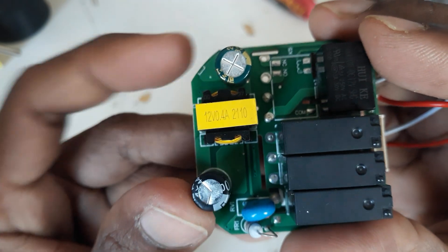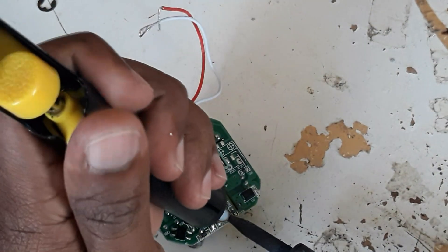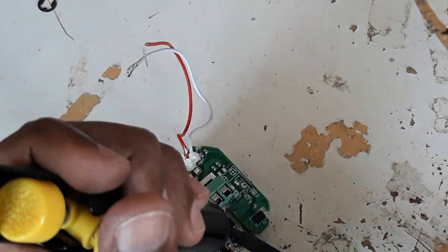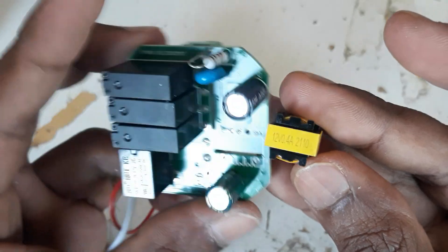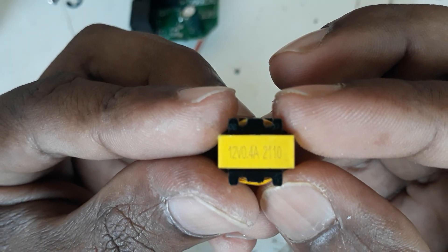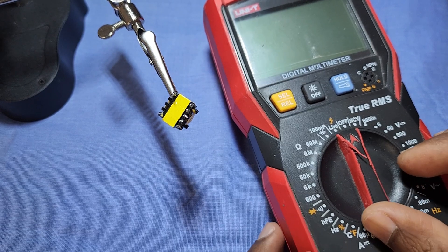I use an old SMPS transformer to make this circuit. This is the internal diagram of this transformer.